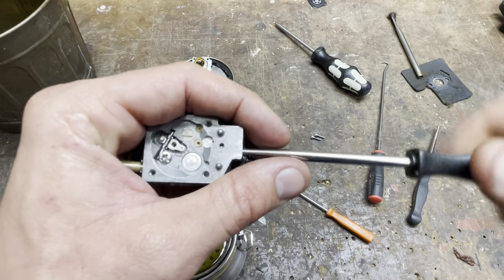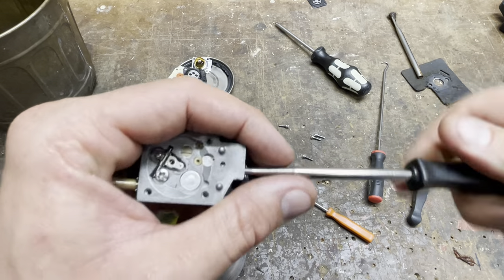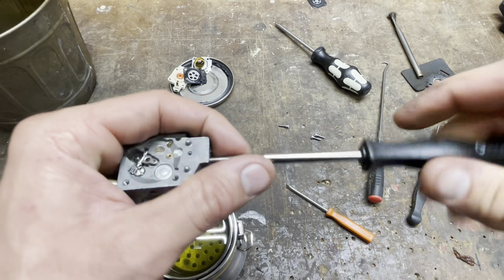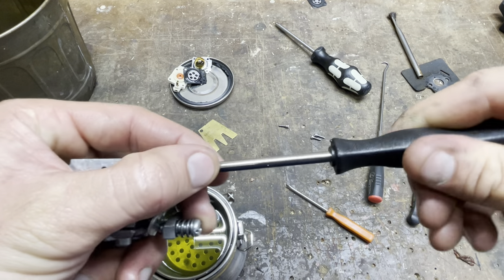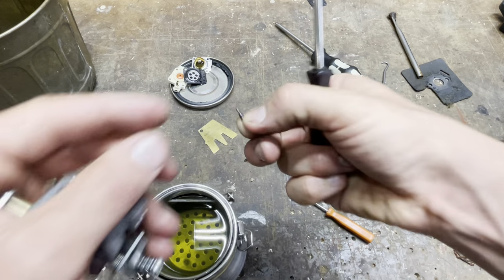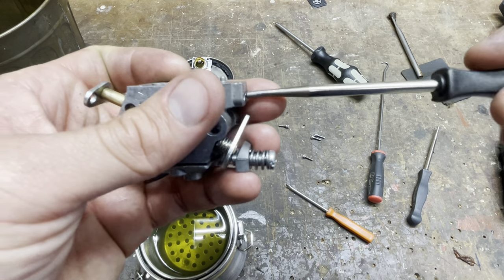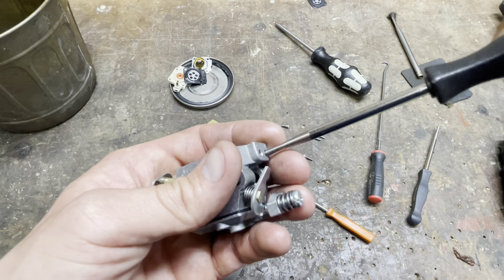I basically charge $40 a machine to fix almost anything, then $40 an hour above that. Almost all small engine stuff I can fix within about an hour or less — I'm fixing friends, family, and neighborhood people, so I'm trying to keep it low cost. Sometimes I eat it where I don't finish in time and don't charge them. If I have to condemn a machine I normally don't charge either, because I don't want people paying me money and walking away with a broken machine.